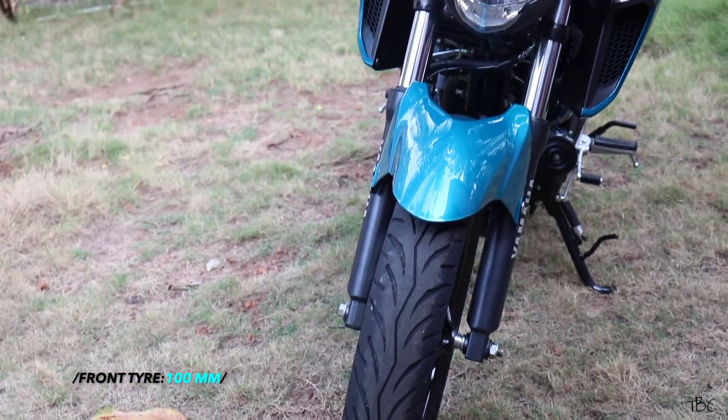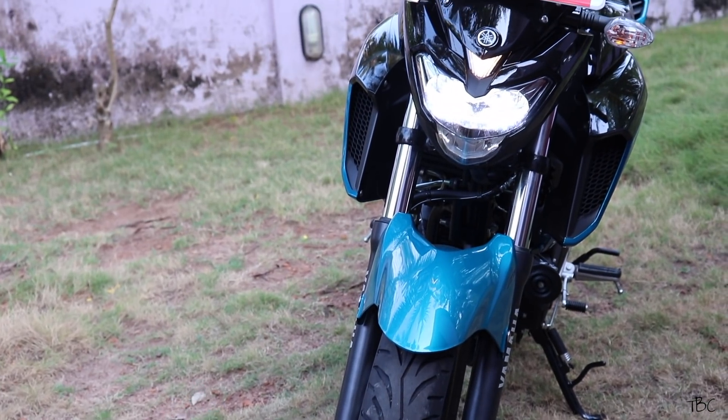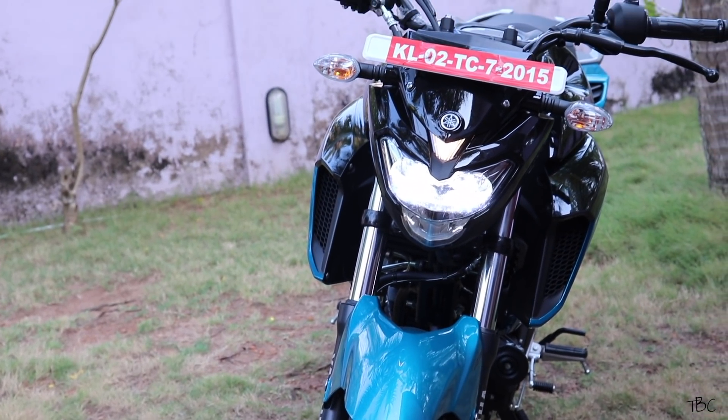Starting from the front, you get a 100mm thick front tire and a very aggressive-looking LED headlight. This headlight unit is a good one — it has good illumination, and while riding at night you can clearly see the road without any difficulty, even in pitch dark conditions.